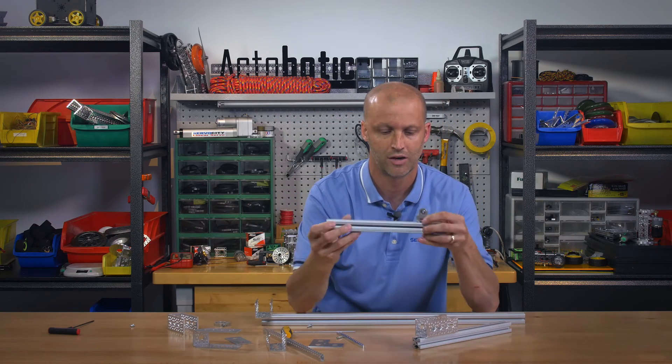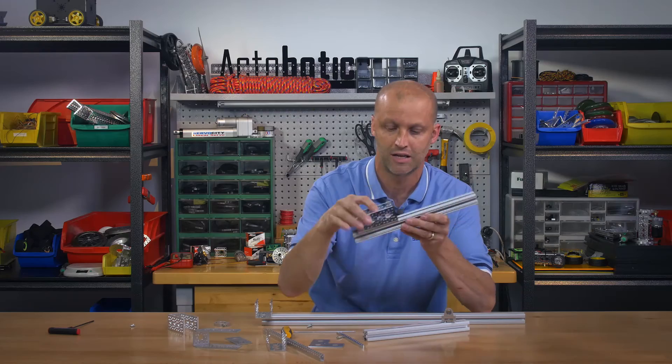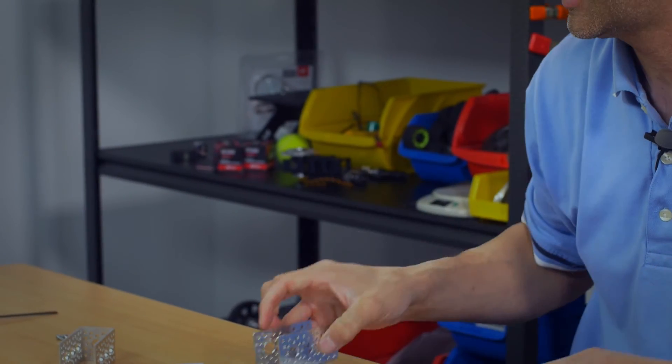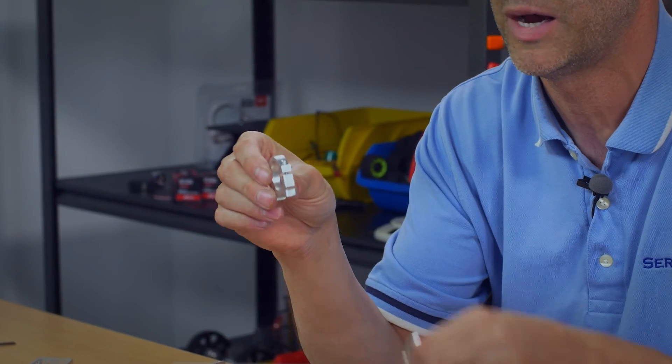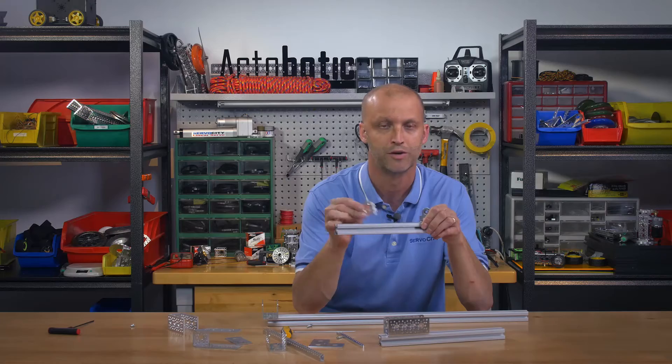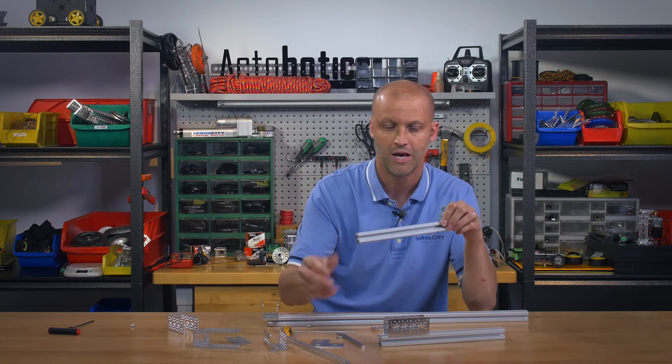Simply square it up, tighten it on, or put it at an angle — slide it wherever you need it and tighten it up. The neat thing about it is you can put it in any direction: 45 degrees, in-line, or 90 degrees. You can also utilize all of our tube clamp mounts — they'll bolt right on in any direction — as well as our mini channel.